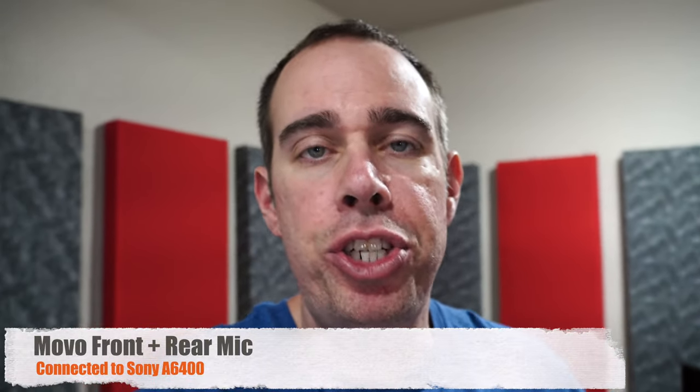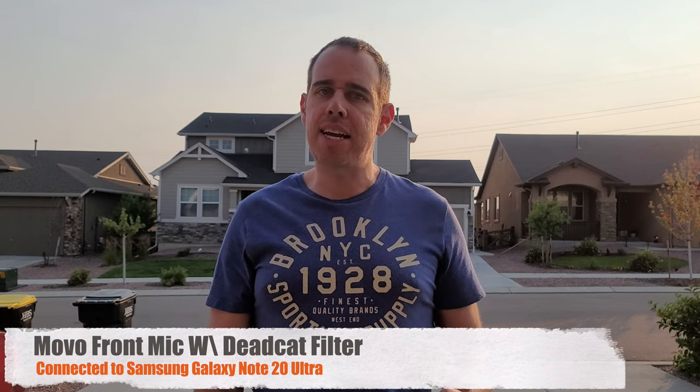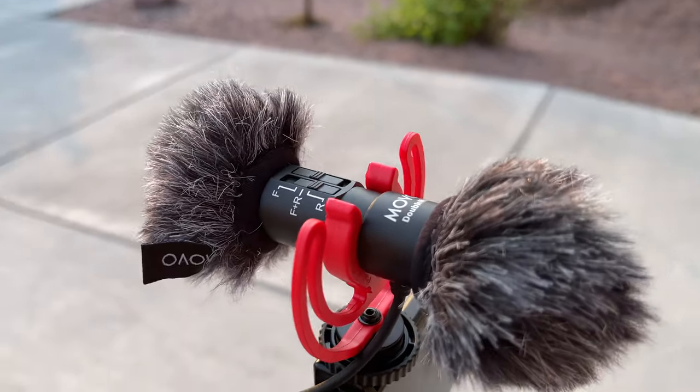I've switched it to the front and the rear microphone together, so this is what it sounds like when both mics are turned on using a Sony a6400 camera. Now we're outside, and this time I only have the front microphone turned on. I do have the dead cat filter on the front mic and there is still a slight breeze, so hopefully those dead cat filters are doing what they're supposed to be doing.